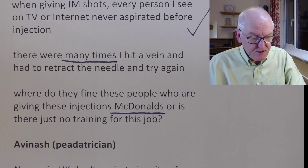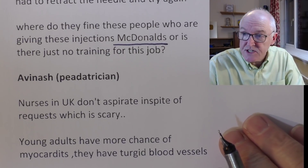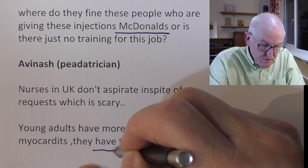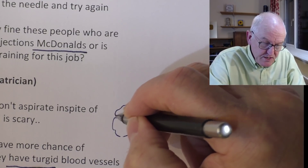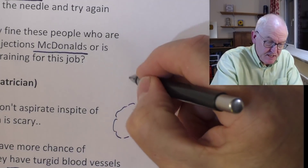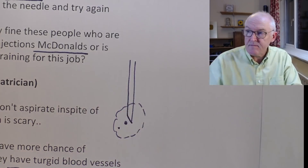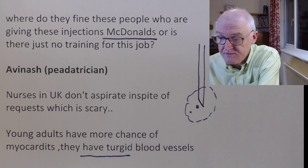Ivash Nash, paediatrician: 'Nurses in the UK don't aspirate in spite of requests, which is scary. Young adults have more chances of myocarditis — they have turgid blood vessels.' So Ivash Nash is saying the blood vessels might be more elastic, more expanded in young people, so there's a better chance of the tip of the needle ending up in a blood vessel, thereby giving an intravenous injection. That does make perfect sense, and it's a point I hadn't thought about.